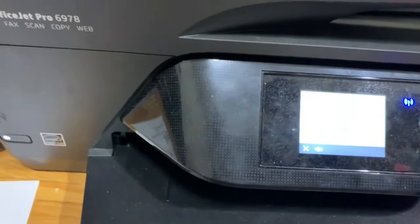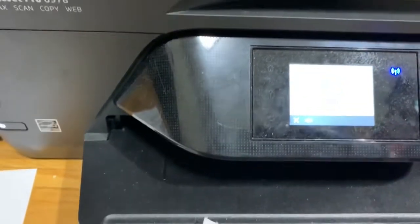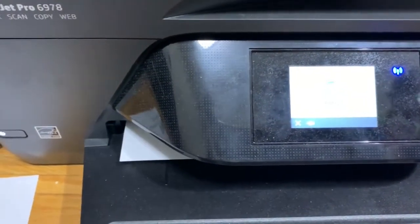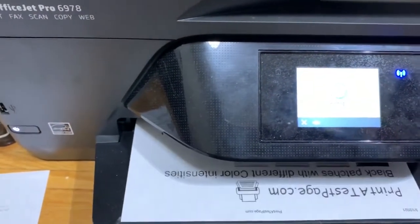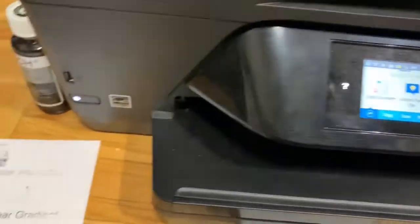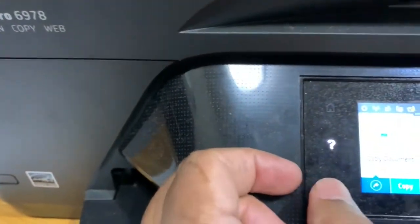I think after printing a few more pages it might start functioning better. Still not ideal, so let me do one more thing — I'll clean the print head.